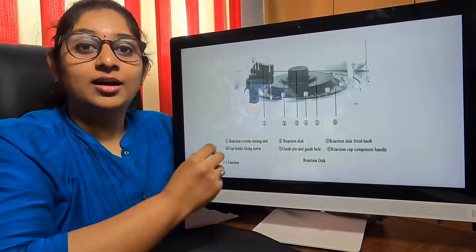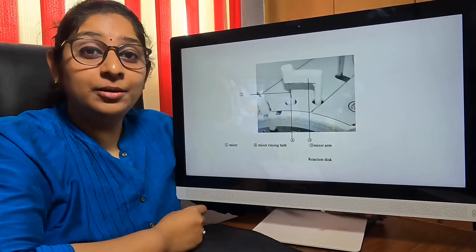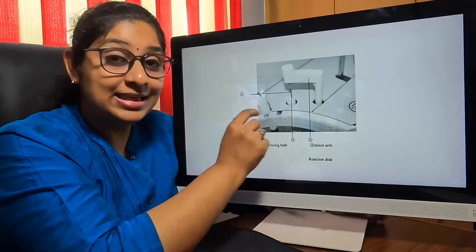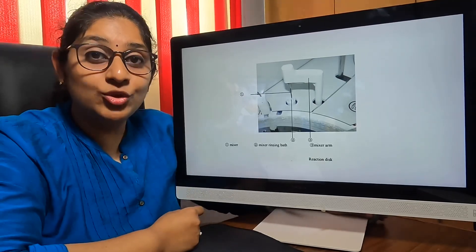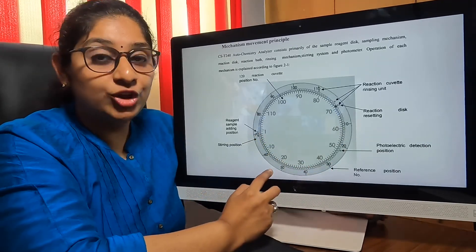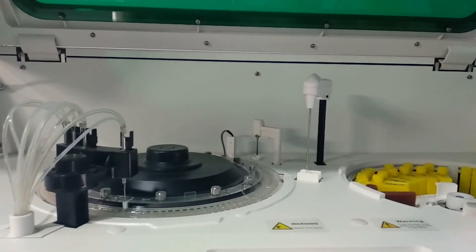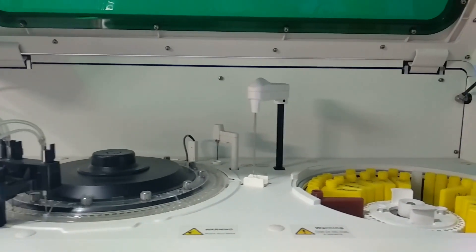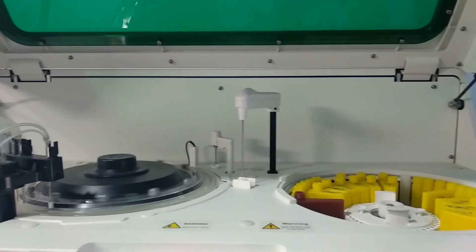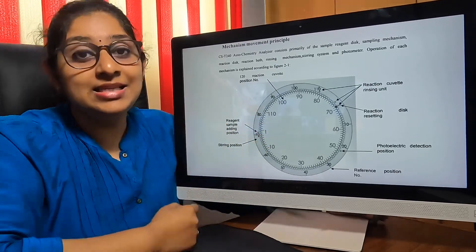The reaction disc has a total of 120 cuvettes arranged in a circular motion. It also has a mixer along with it, used for mixing the reagent and the sample inside these reaction cuvettes. Every time the mixer is used, it gets auto-washed automatically. For one complete rotation of all 120 cuvettes, it takes around 18 seconds. Ten cycles are rotated — meaning these cuvettes rotate 10 times in about 3 minutes. This way, multiple readings are obtained for a single test, giving us a precise value from the CST240 machine.